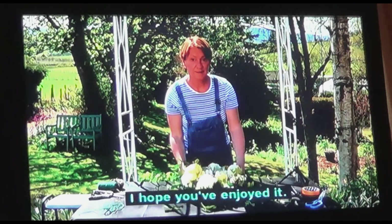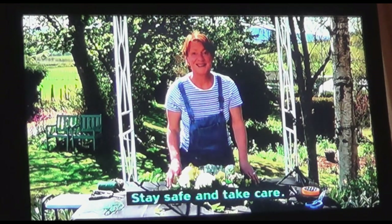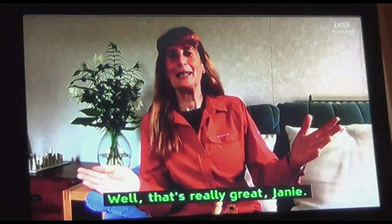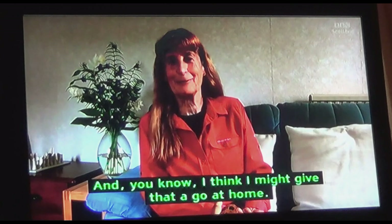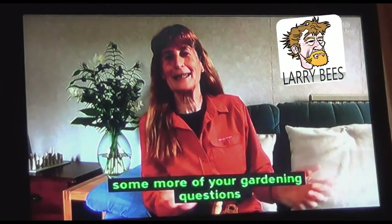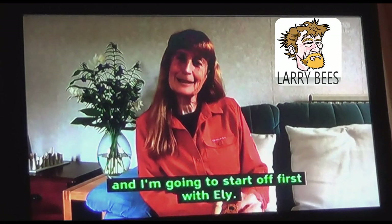Thanks everybody, I hope you've enjoyed it. Stay safe and take care. Bye bye for now. Well, that's really great, Janie — and I think I might give that a go at home. Now we're going to try and answer some more of your gardening questions.